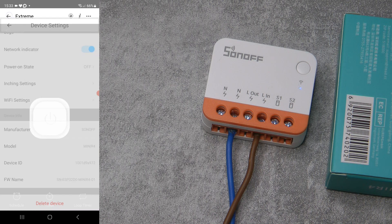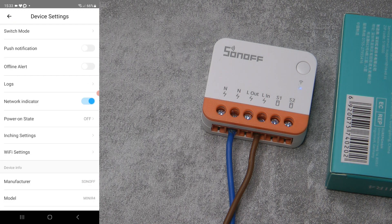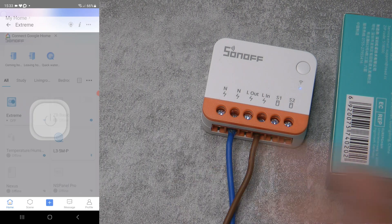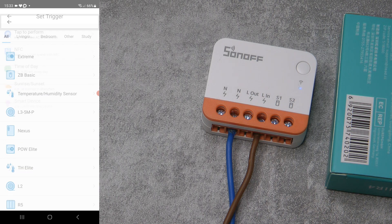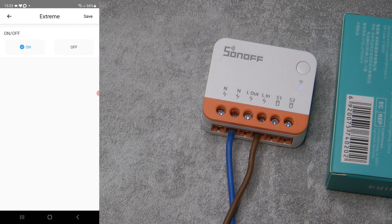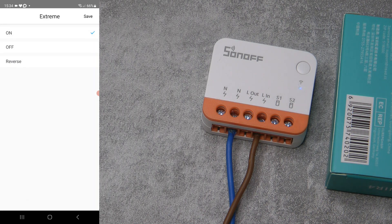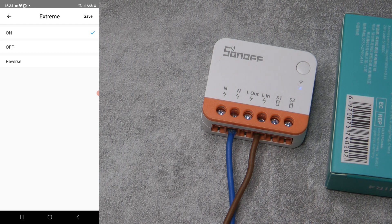I could speak a lot more about the switch mode functions and power-on state, but I'd need to do more experiments and set up scenarios — I've only received this recently. Going into scenes, I can create a smart scene trigger whenever this device gets turned on or off. I think this probably relates to the input specifically, because when you're detaching the relay, you only want to detect external inputs from the switch, not when the relay is turned on and off. On the action side, you can turn the output on, turn it off, or reverse the current state.